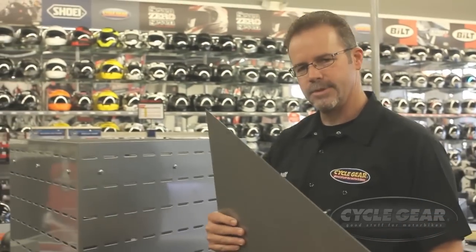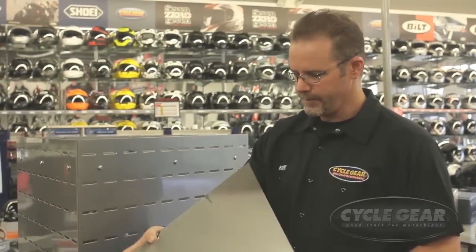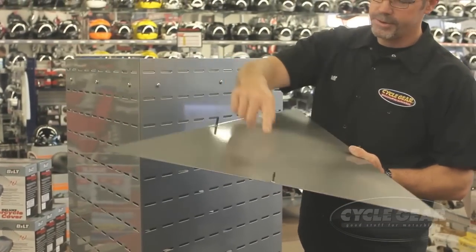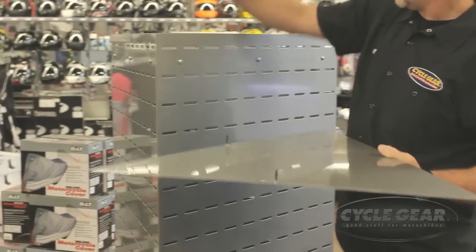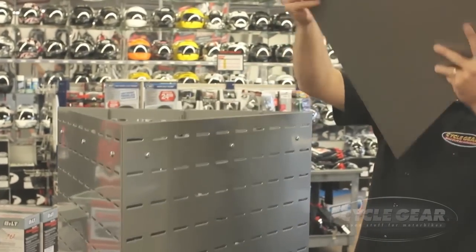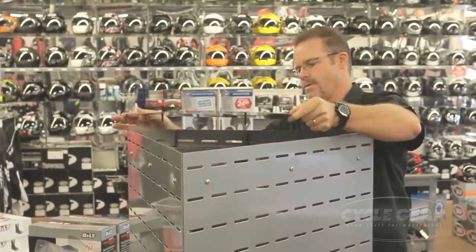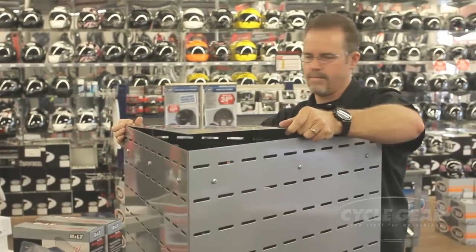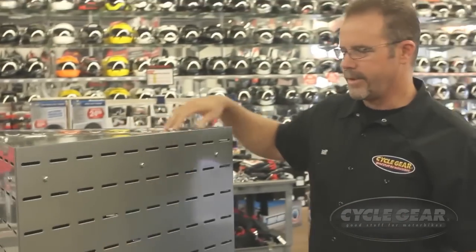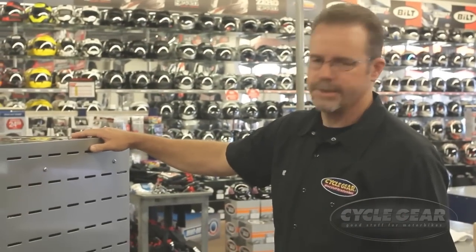The last step to assembling your freeze out and heat out fixture is to place the top panel on. There are three supports here that fit right into the side panels. And with that, your freeze out and heat out fixture is assembled.